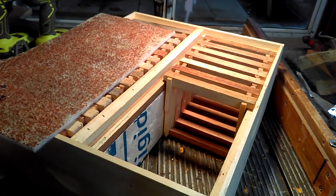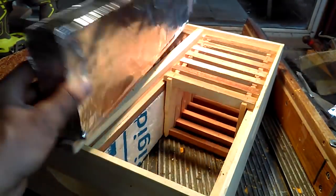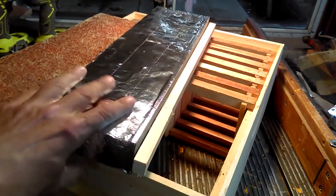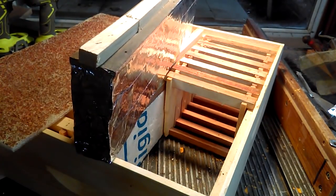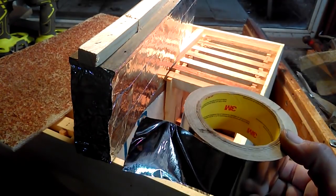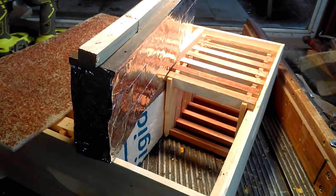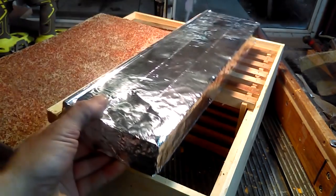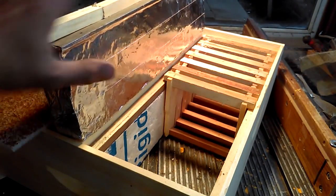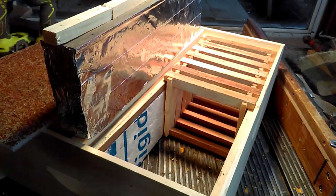I took one of your suggestions and covered my center divider with some aluminum tape. The bees will not chew on it, bore on it, or any of that. I just got some 3M furnace tape or foil tape — it's usually used to tape up joints on duct work for your heating and cooling — and I've covered that completely. Now it is completely safe. The bees will not chew on it. They are liable to leave some burr comb or some propolis on it, but no big deal. So that has been fixed.